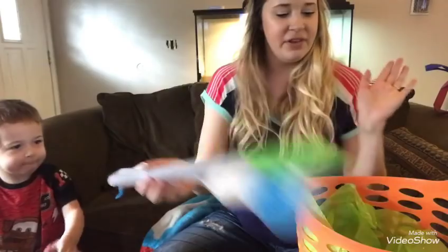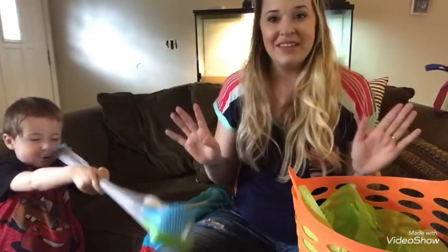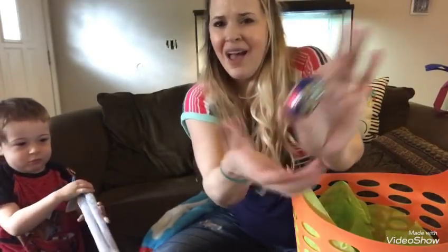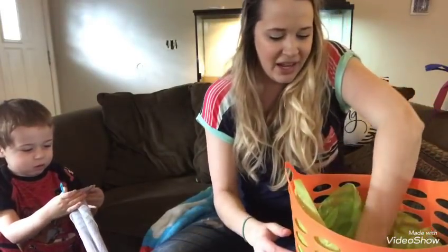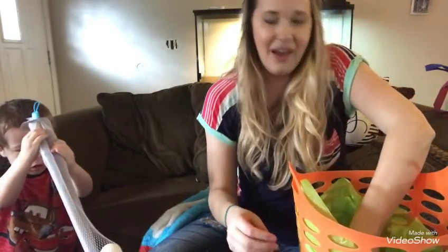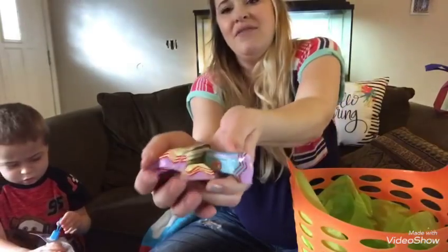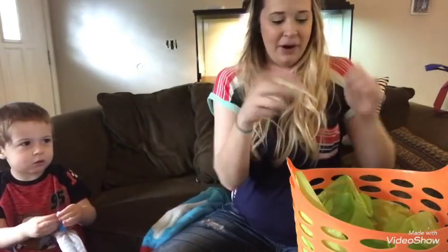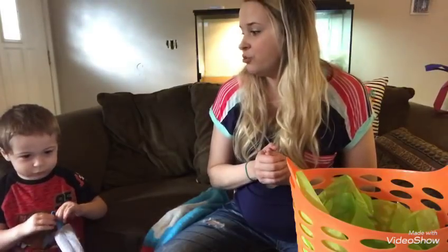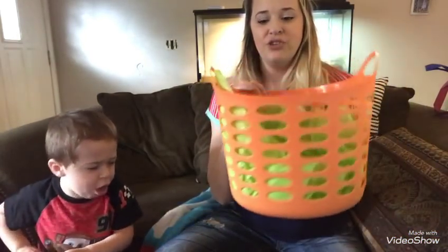I also got Riley a golf set from the Dollar Tree for a dollar — my dad loves to golf so I think he'll enjoy that. I also gave him a Cadbury Cream Egg to try, a stamp marker from the Dollar Tree three-pack, a couple of Andy's Mints, and some Kit Kat miniatures in Easter style since he likes Kit Kats. Riley is about 22 months old, almost two.